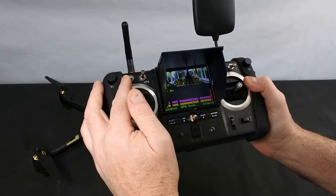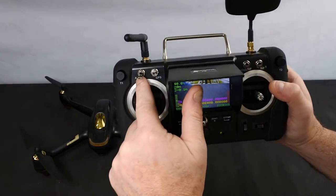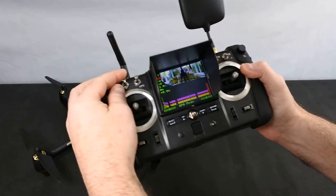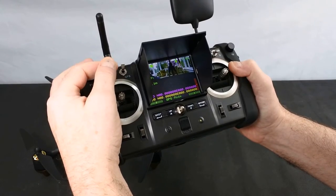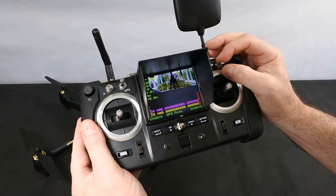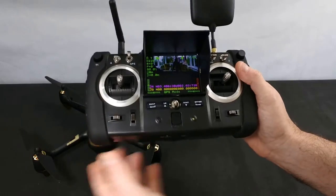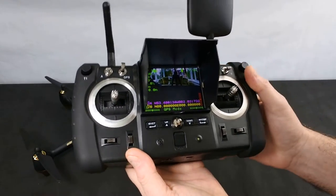On this side you've got your headless mode switch — this one puts it into headless mode. And this one here puts it into follow me mode. These two switches don't do anything on this particular quad — they're dummy switches. They do physically work but there's nothing connected to them.